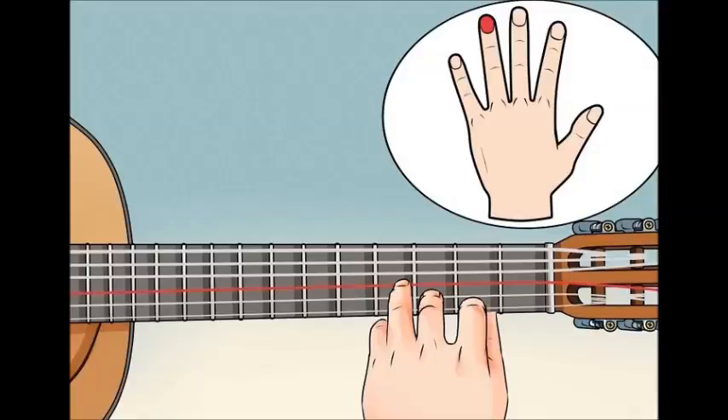When you're ready, sweep your pick or fingers across all four middle strings quickly — you'll have just played the C chord. It may sting a little the first few times you do it, but as you develop calluses, it gets easier. When you're ready, playing a C chord is a great start.